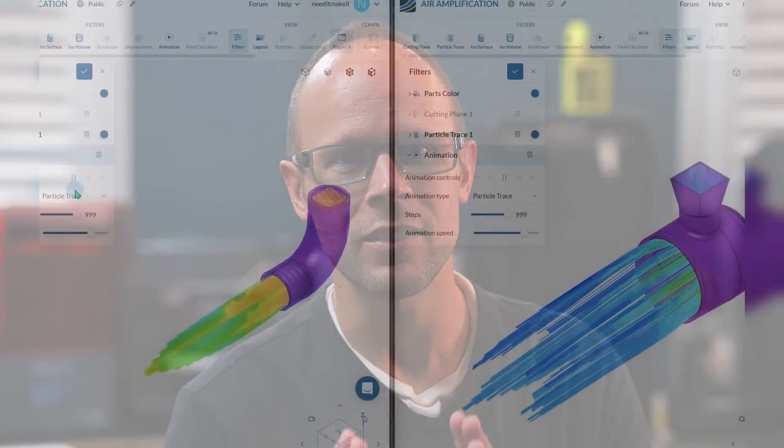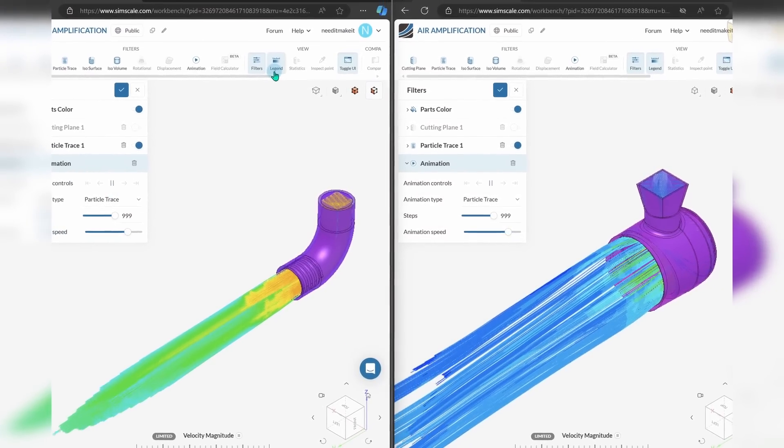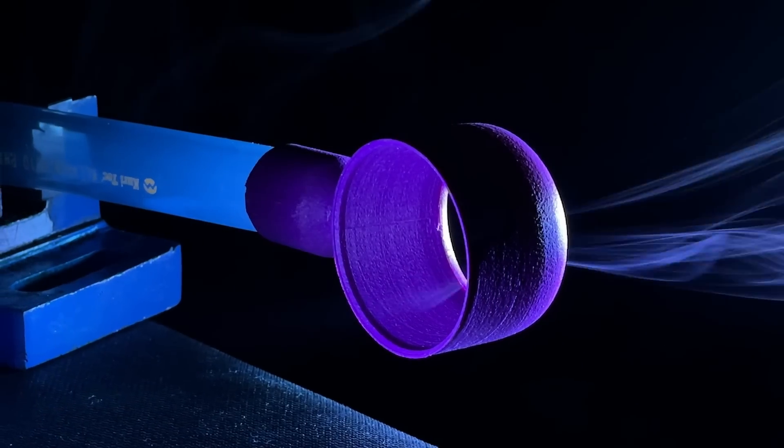We are always looking to add more power, but just as important as power is our technique — how we use that power. So can we take the same amount of power and amplify it to something incredible by using material properties to our benefit? Let's find out by 3D printing our own air amplification blower and testing it out.